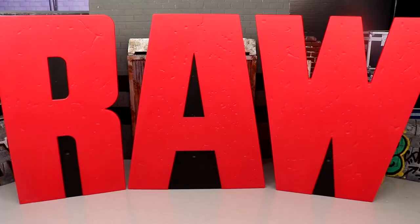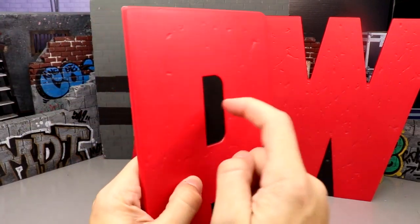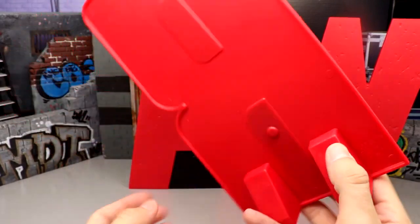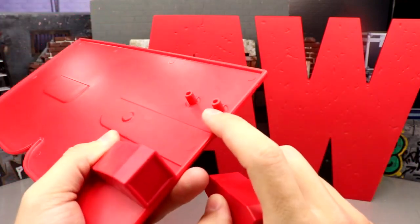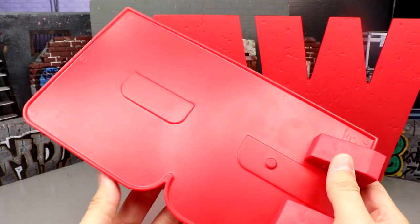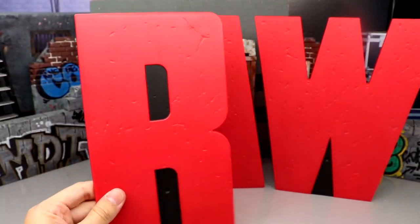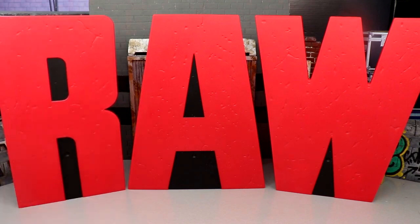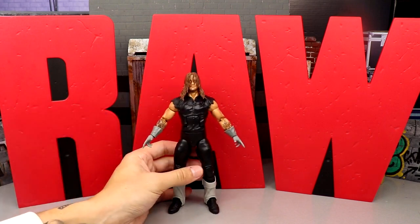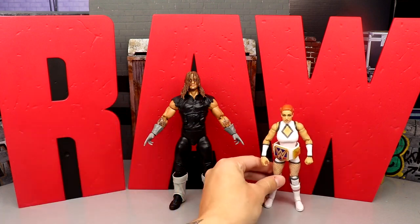Before the accessories, let's get into the Raw entrance stage letters — a lot of people are going to be excited for these. They're massive. In the promo shots I thought the holes were hollowed out but this is plain black plastic. The letters are very thin, they have little legs in the back with pegs, and they come with six legs you pour into each letter. They come at the bottom of the packaging. They have a little texture on them. There's the A, the W, and the R. Here's the Undertaker figure for size comparison — these letters are big. Here's Elite 100 Becky Lynch — they scale pretty well.